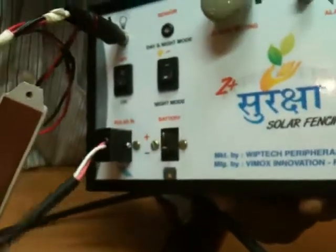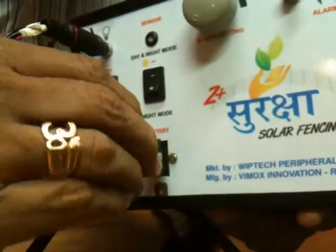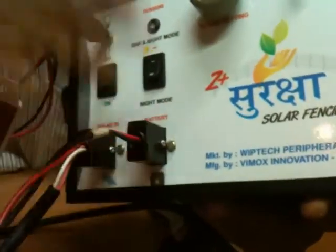This connector is for battery terminals. Here is a female connector and this is a male connector, so that nobody can make any mistake connecting the battery or solar panel. I am connecting the battery terminals over here.